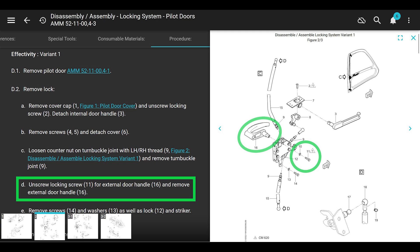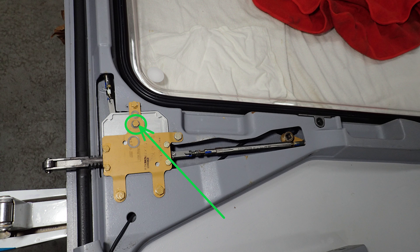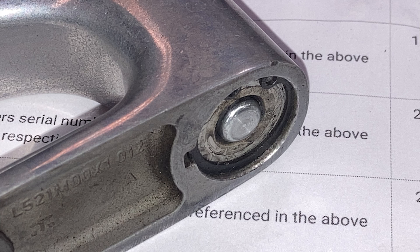The next thing we do is unscrew locking screw 11 for the external door handle and remove the external door handle. There's a washer underneath screw 11 - it's the same Teflon or plastic washer that is on the interior door handle, the small one. I'll give you the part numbers later on. The exterior door handle on the pilot doors and sliding doors is the same handle setup with this lock. The maintenance manual talks about removing and installing this lock, but that's not the issue we're addressing.